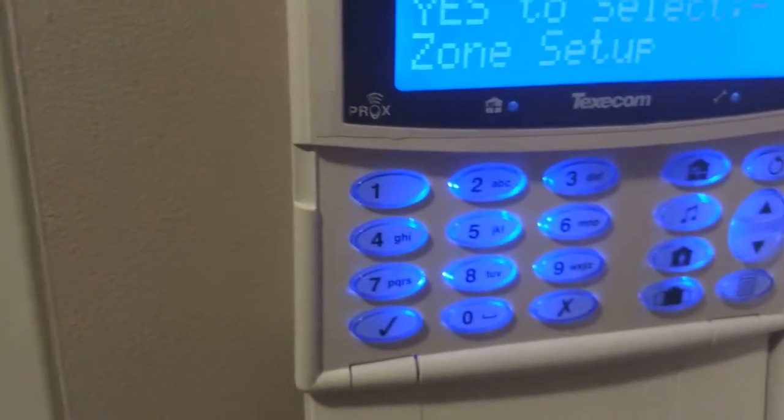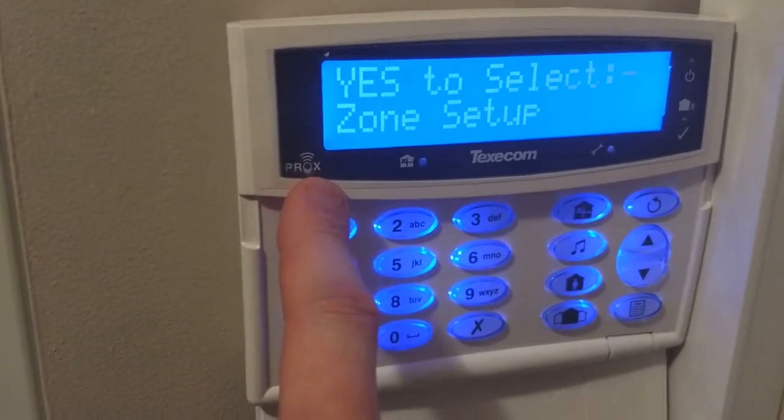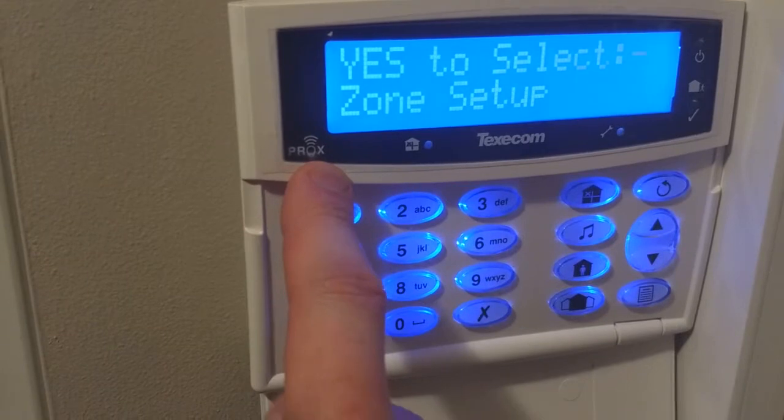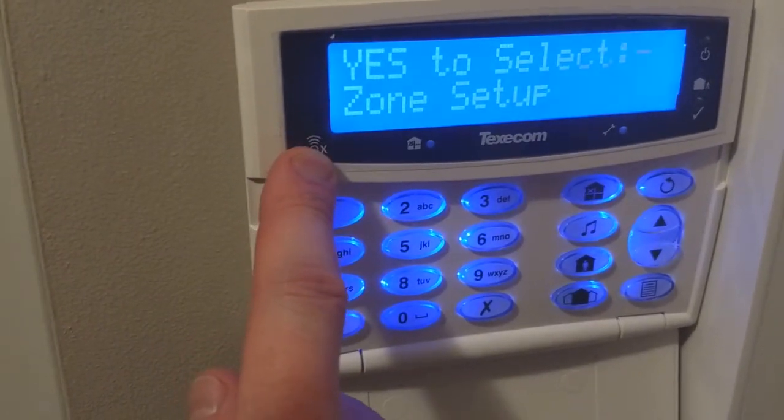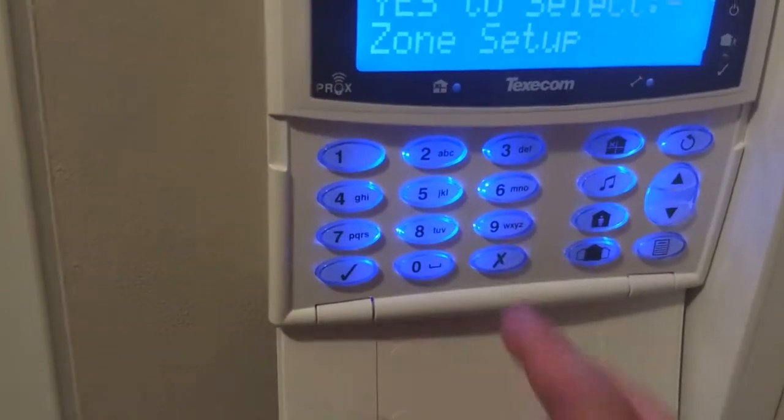You can program a fob if you've got the prox on the keypad. This is a wired keypad, but if you've got wires you can also do proximities. If you don't have this you won't be able to do it — you won't have any way to read the new fob.